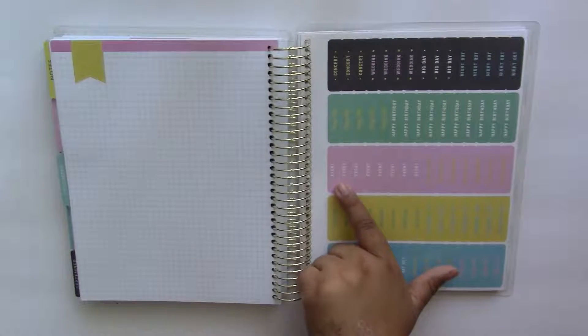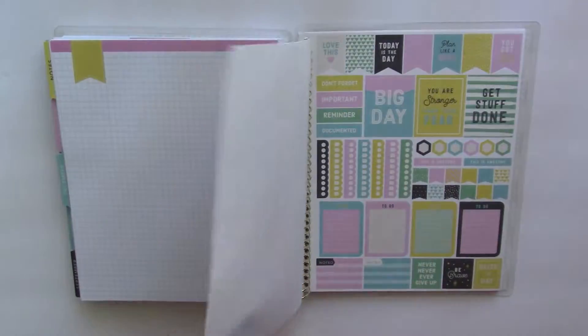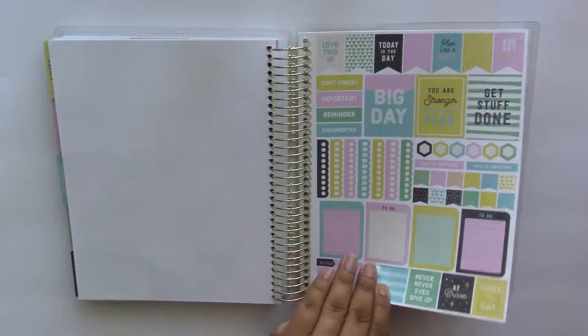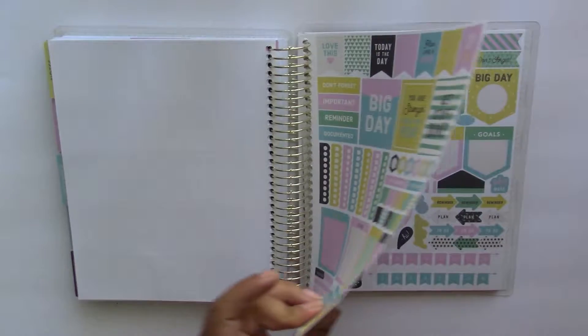The first page of stickers has header stickers that say 'day off,' 'vacation,' 'happy hour,' and more. The next page of stickers includes some flag stickers, some quarter box stickers, full boxes, and some checklist strips as well.